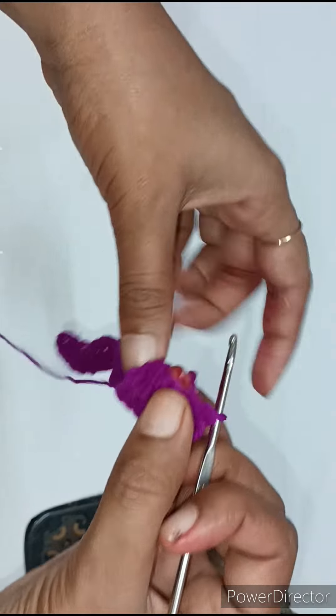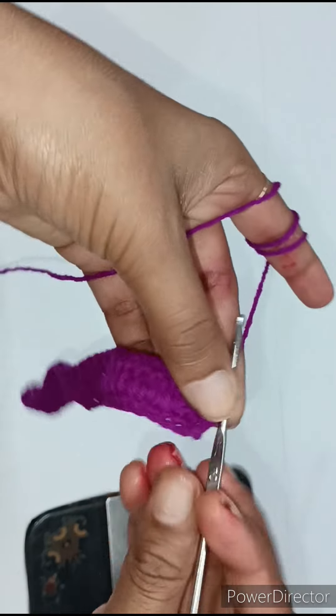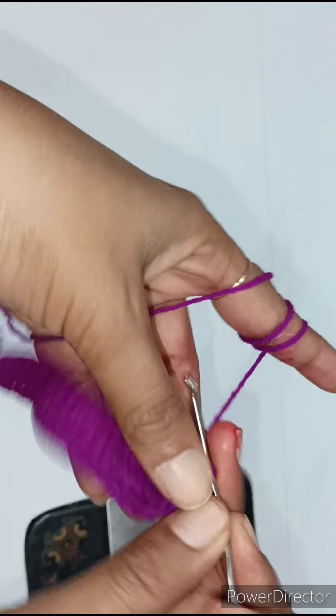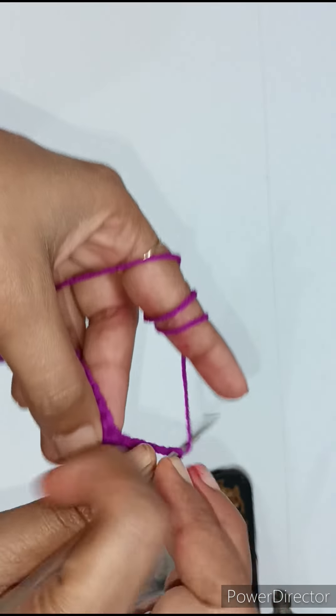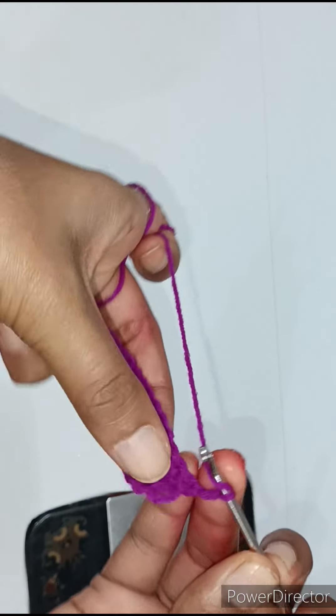We have made 34 double crochets. We have left 2 chains. Now we have made 2 chains. Now we will count 1 double crochet in 5 chains.